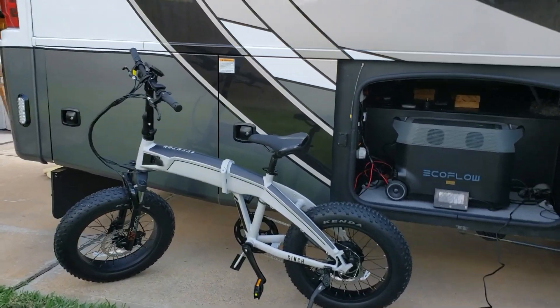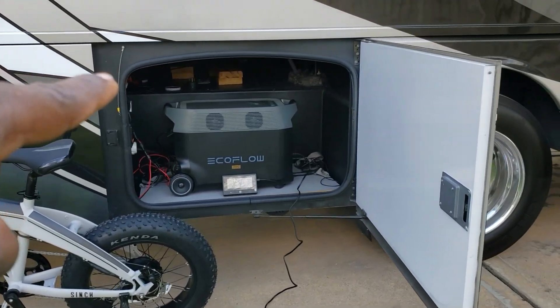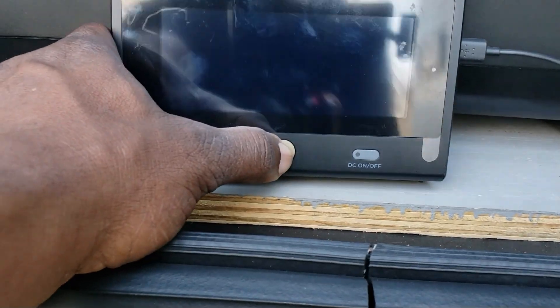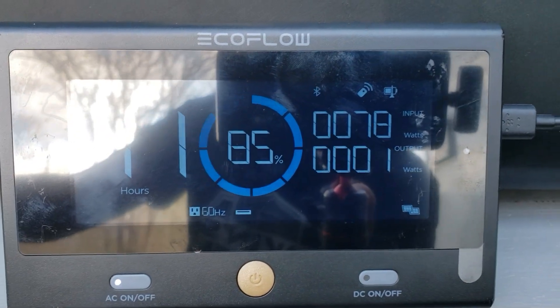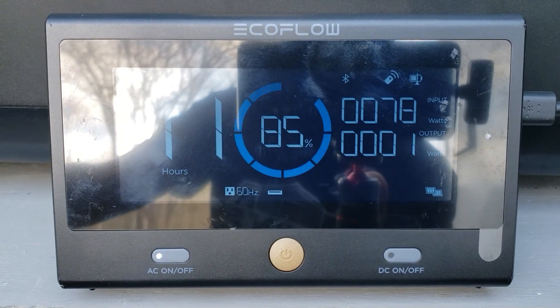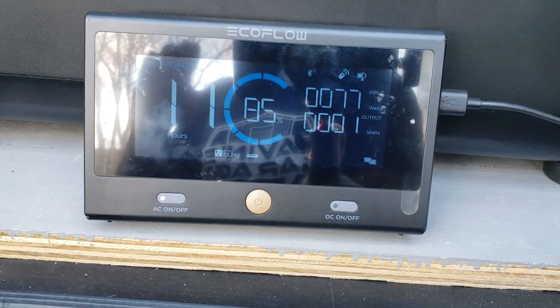All right guys, so we have the bike sitting right at about 50%. I'm gonna plug it into my EcoFlow that I'm carrying in my RV — it's connected to my solar. Let me just turn on this remote. What we're seeing right now, it's not very sunny, the sun's going in and out of the clouds. I'm getting right around 78 watts coming in, and it will go all the way up to three to four hundred. So it's charging off solar, and this is where my solar is coming in off my RV into the EcoFlow.